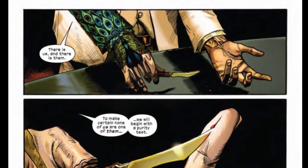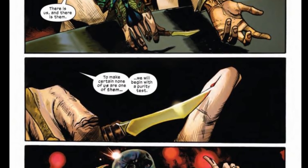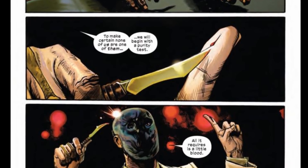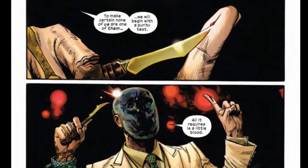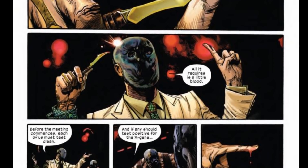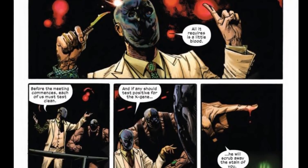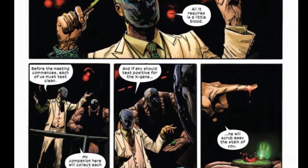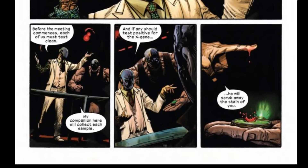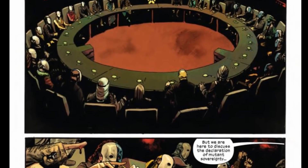Getting into the preview: the book starts with an organization where they're saying there is us and then there is them, separating the line between mutants and humans. To make sure none of them are here, they begin with a purity test. A dude pulls out a knife, slices his finger open, and bleeds into a little green vial which tests whether he contains the X-Gene or not. Everybody at this giant roundtable has to submit themselves to the same test.